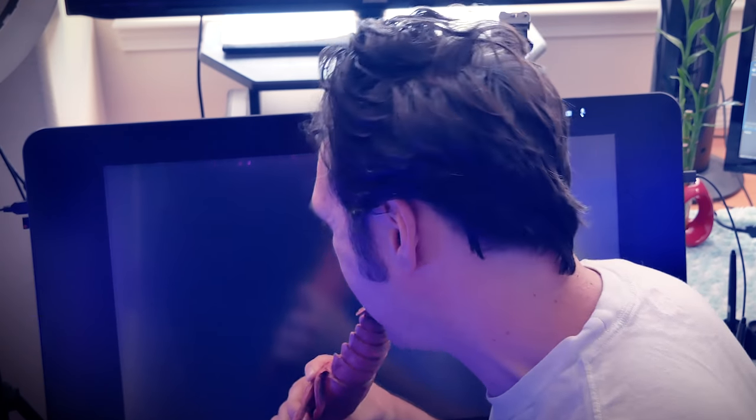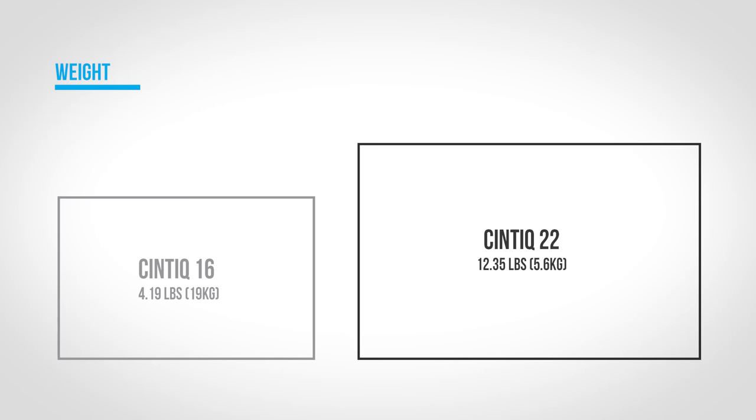As you might expect, there's also a difference in weight. The Cintiq 16 is a little over 4 pounds without the optional stand, while the Cintiq 22 is a little over 12 pounds without the optional stand.